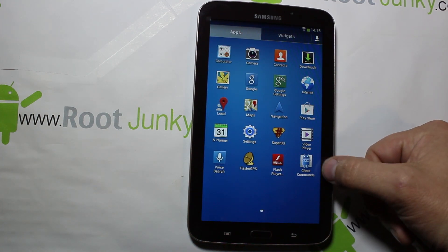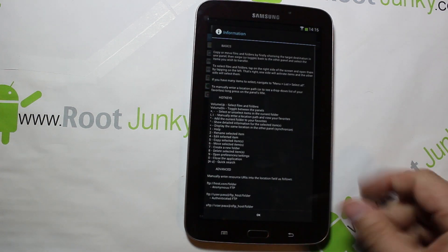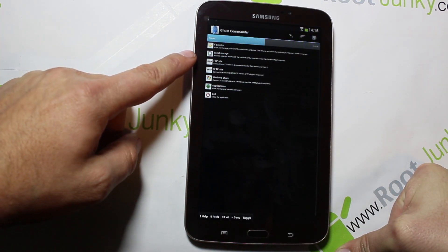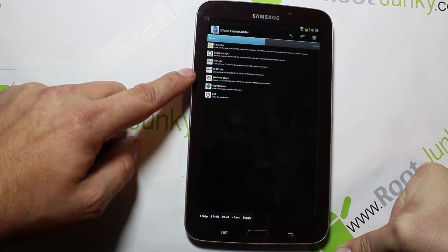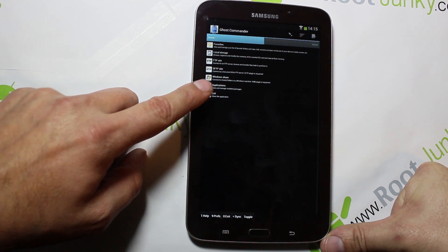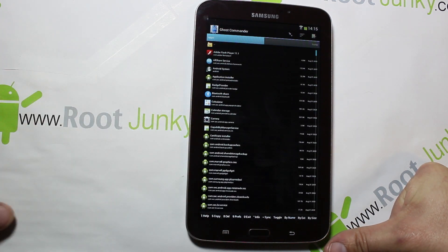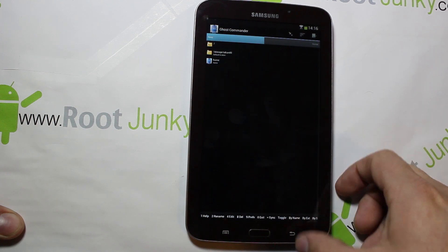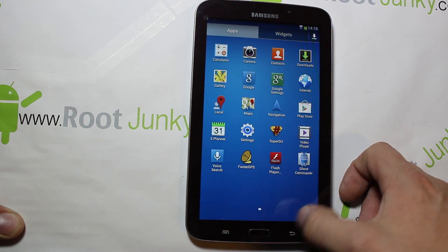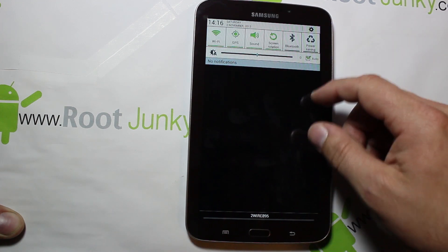That's standard with any custom ROM. There's also Ghost Commands — that is all your applications in the light version. Ghost Commands lets you do things like local storage, FTP sites, Windows sharing, application management, exit and close application. It shows different information on apps and different things you can do. I haven't played with Ghost Commands too much myself, but I've seen it in a couple other ROMs. Let's check the dropdown — pretty much standard, nothing too exciting there.